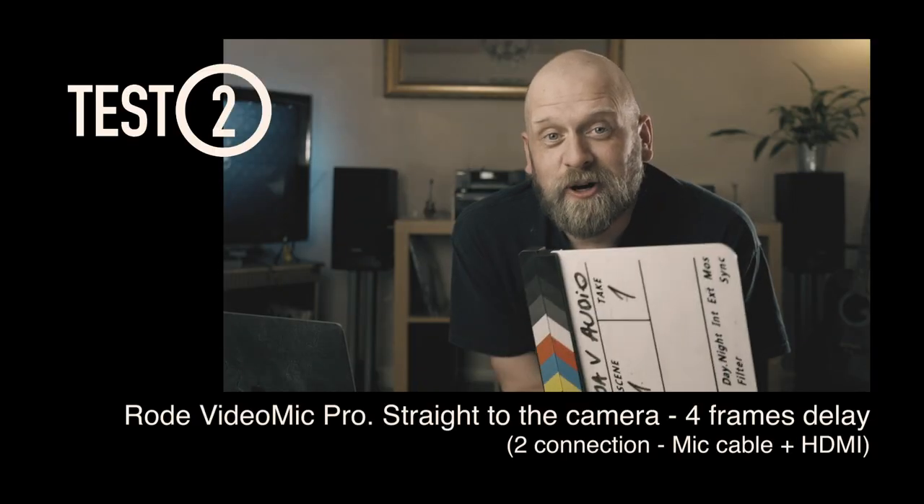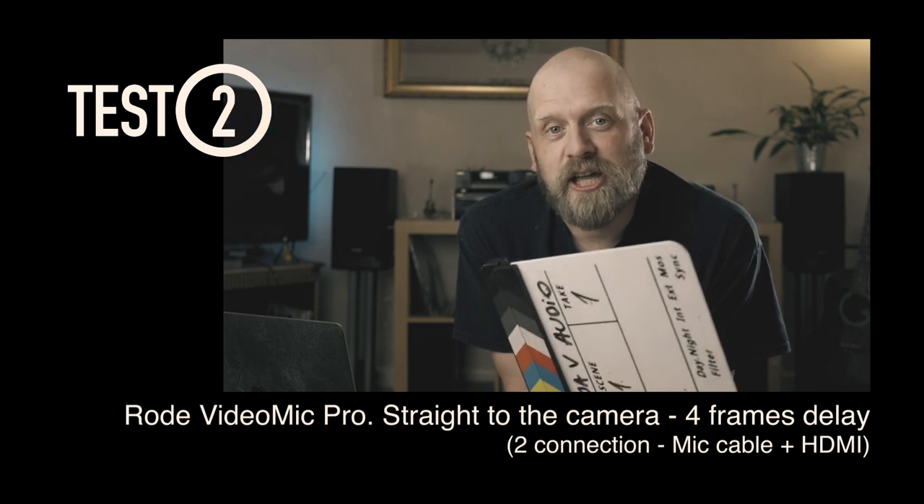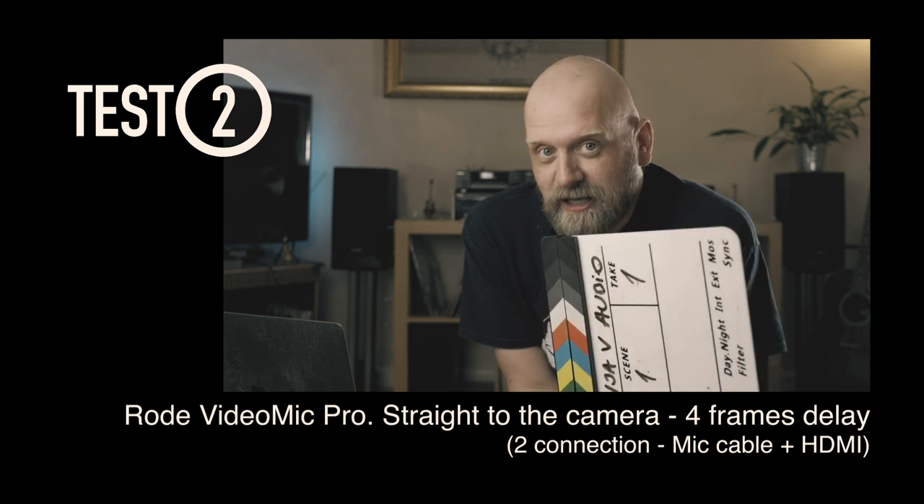Video Mic Pro plugged directly into the camera — sound and picture come via HDMI cable into the Ninja 5 recorder. Clapperboard test.